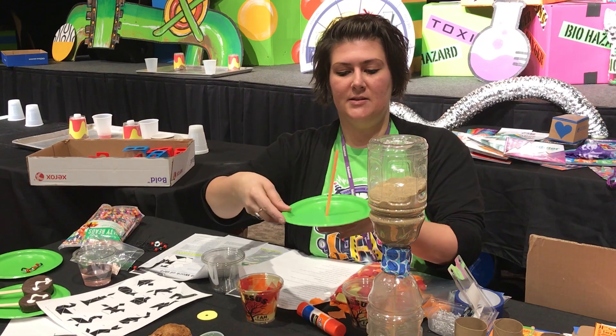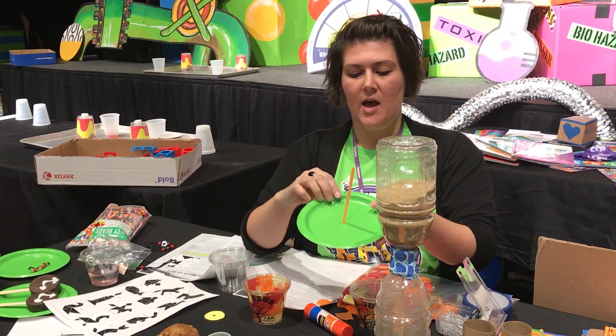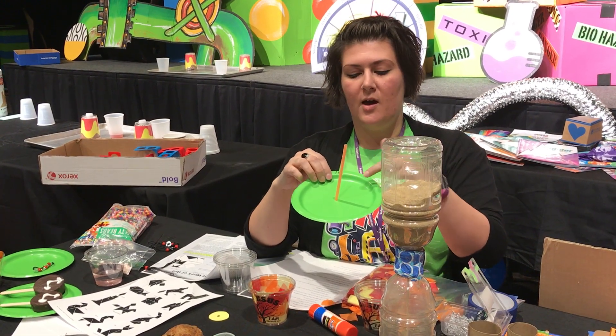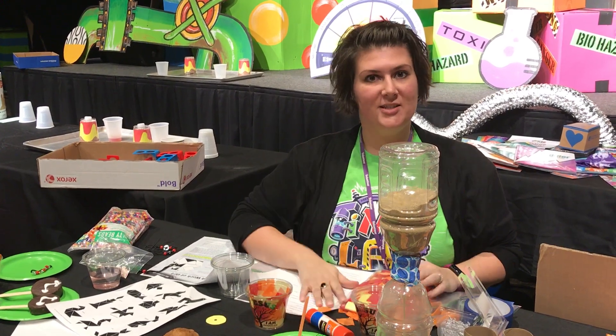They're also gonna make a sundial to take home. They're gonna poke a hole through a paper plate, stick a straw in it, and then at home they will, at each hour, go measure the shadow and make their own sundial at home. That's day two.